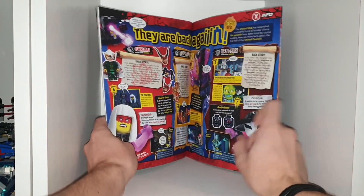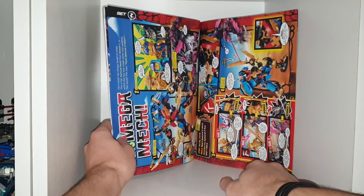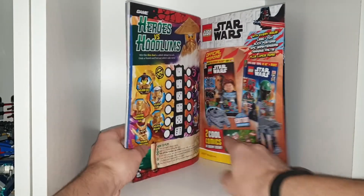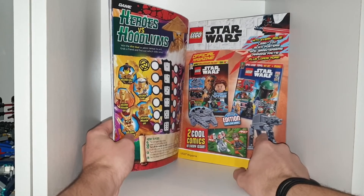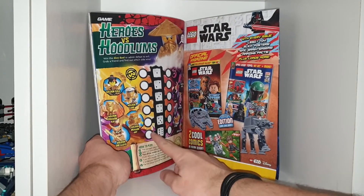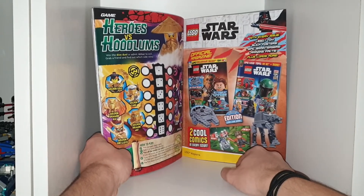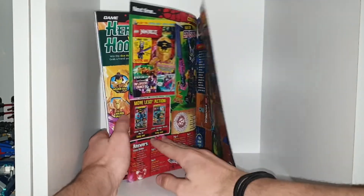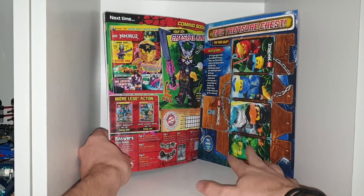We have some information on the old villains, because they're back again. We have some information on Samurai X's new vehicle. We have some advertisements for the Star Wars magazine — I don't know why there's two, but oh well. And then we have some ninja: Golden Lloyd, Golden Jay, Golden Kai, Golden Cole, and Golden Zane. But it's Dragon Kai and Dragon Jay. I don't know why the other two aren't in Dragonform. But next time is Crystal King.